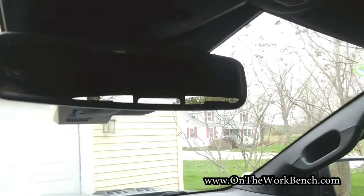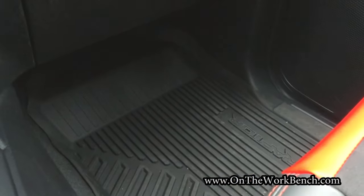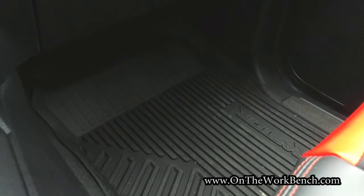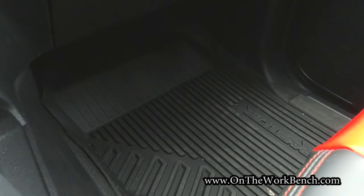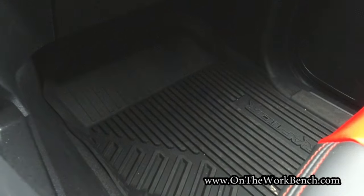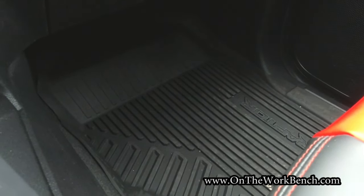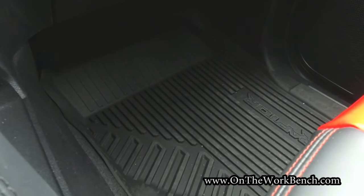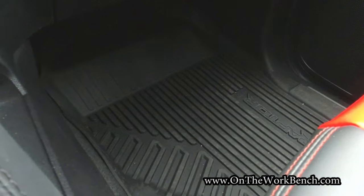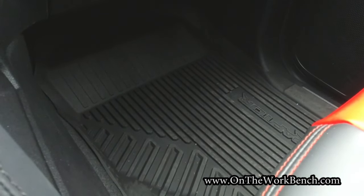Now let's take a look around the rear of the vehicle. This does come with all-weather floor mats — interestingly, when I lifted mine up, I also had the carpeted floor mats underneath. I thought I'd get them in lieu of it, but I've got both sets. I like the all-weather floor mats because I can hose them down and clean them off easily.